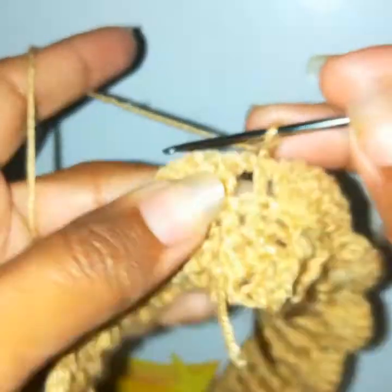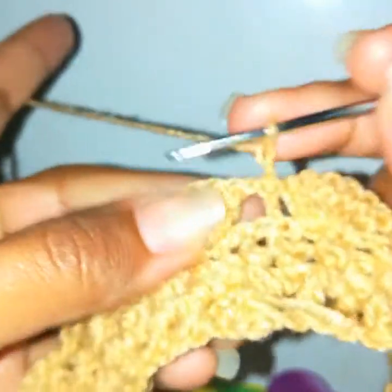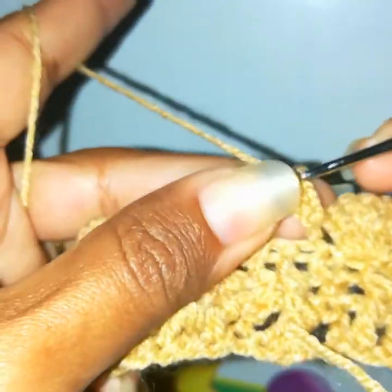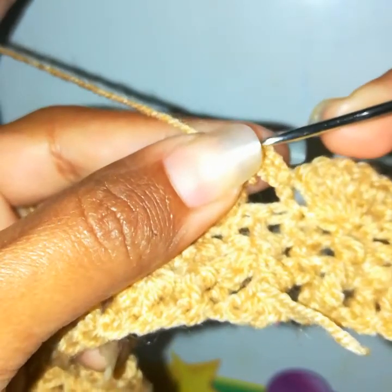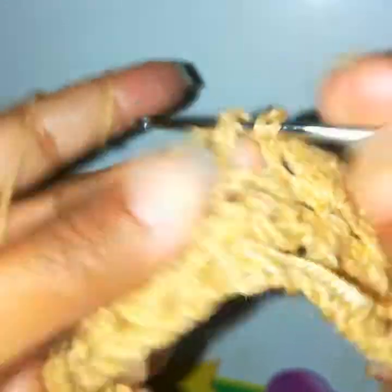Chain 2 to begin the next row and turn. We will work this second row from the opposite side — every second row you work from the opposite side. Chain 2, go into the first stitch, work a front post double crochet. Yarn over, go into the next stitch, work a front post double crochet.